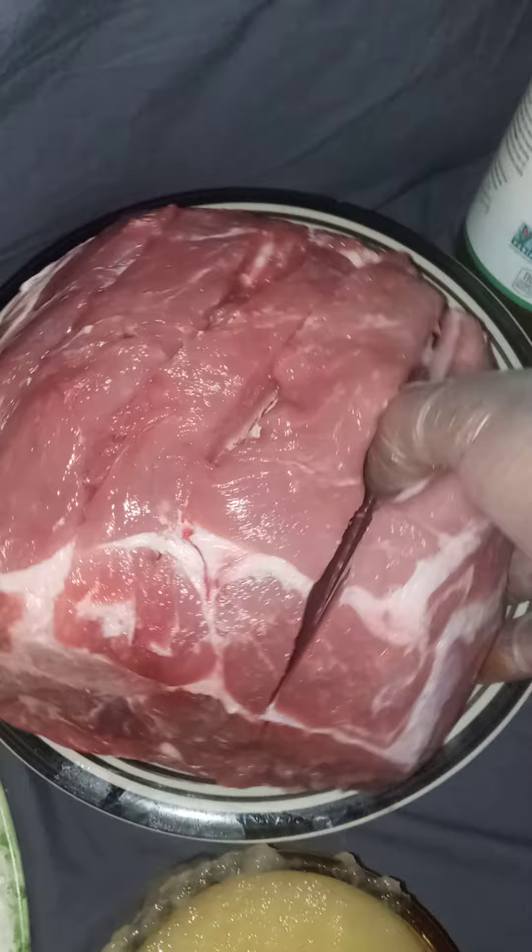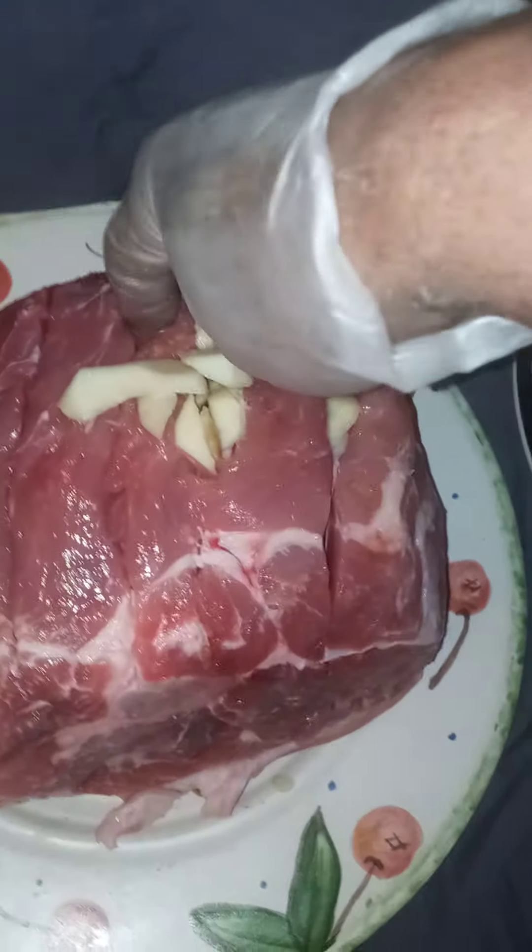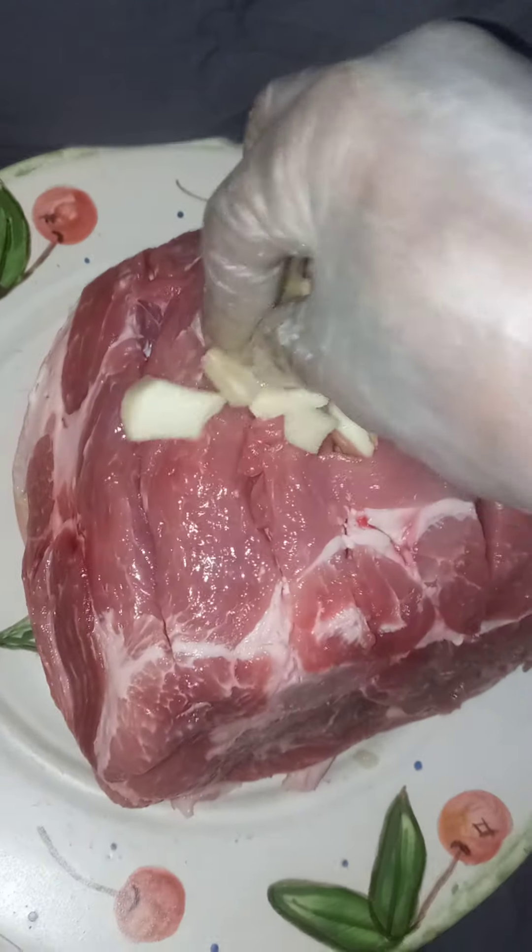Pat it down. Then you take the pork shoulder and put it right on top of the skin. You see them slits in there? Then you take some apples and put them right up into the slits. You shove them right up in there — it's not rocket science. You put the apples right up inside of there.